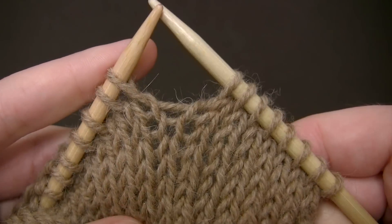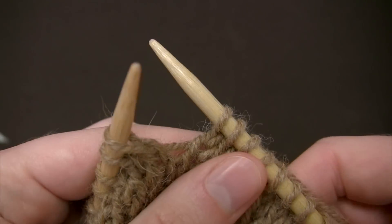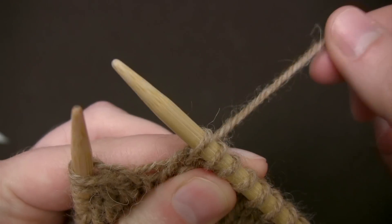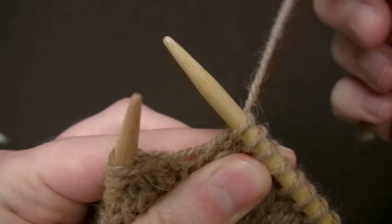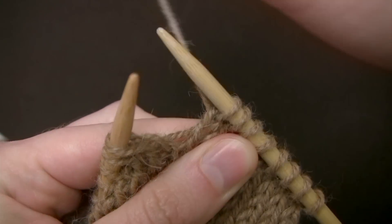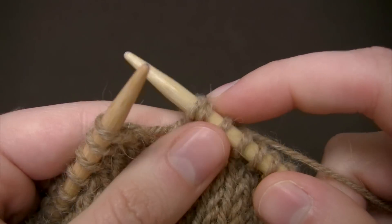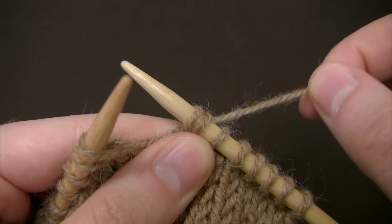The yarn I'm using is Ultra Alpaca. When working the knit stitch you want to have your yarn coming from the back of your work rather than the front. So if your yarn is up like this, you want to make sure you move it to the back, and since I'm working English style I'm going to hold it in my right hand.